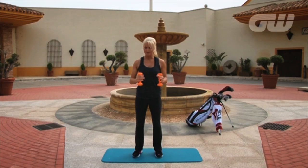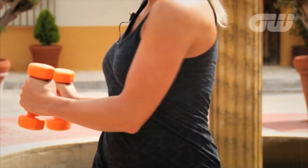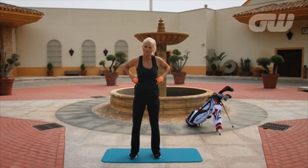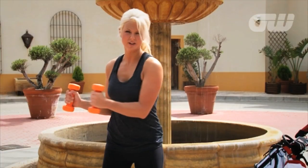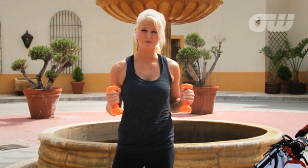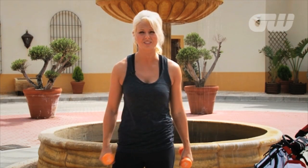Simple start — we're just going to pick up the dumbbells and hold our elbows quite close into our body, keeping a nice stable posture, straight back. What's important in this exercise is that we don't have any lateral movement, because you won't get the full benefit when it comes to working on your core and sides of your core. You should feel a real pull in your obliques here, so really try and keep that nice and tight. 15-20 reps, 2 sets, 2-3 times a week and you should see a real improvement in your power and consistency.